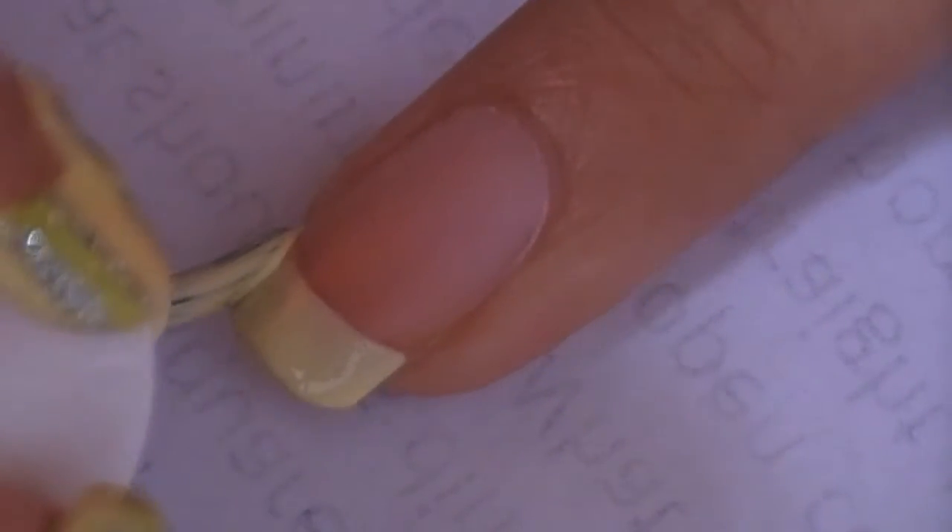The first thing you want to do is to make a French tip with a pale yellow nail polish. Depending on your nail polish, you may need more than one coat.